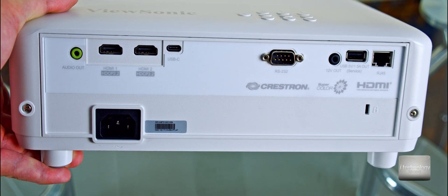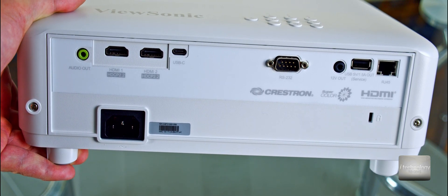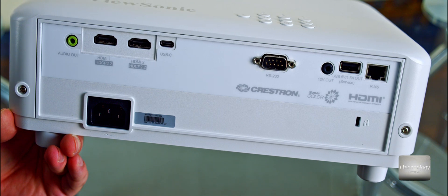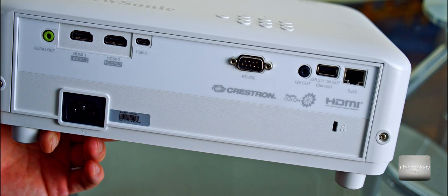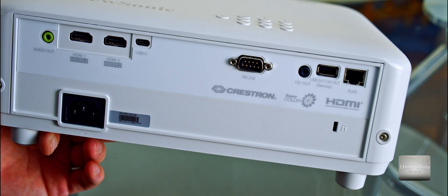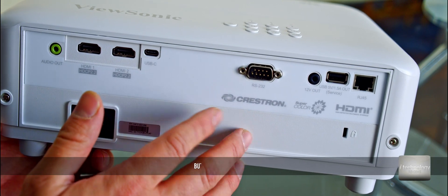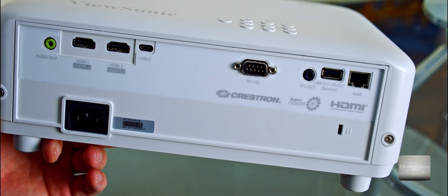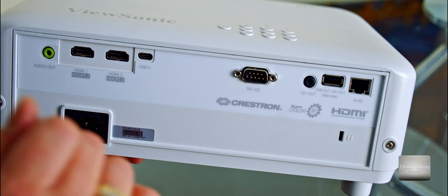I think newer ViewSonic models will be even better, and I appeal to ViewSonic to reach out when a new model is launched. We also have a 12-volt output — this is a trigger port, useful because you can start another device with only one remote control. I didn't see HDMI ARC, which would let you turn on the projector automatically via a receiver. However, if your receiver has a 12-volt port, the trigger can do the same job.